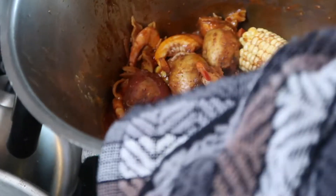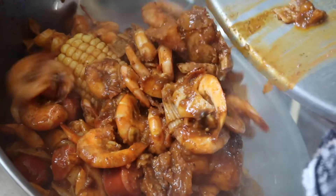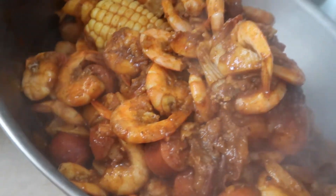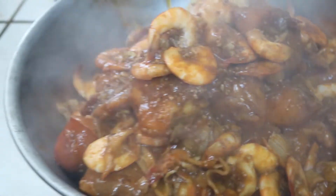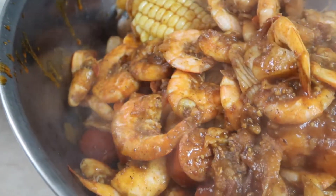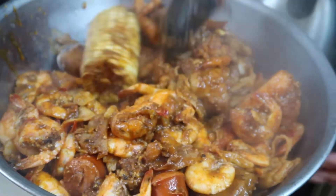Welcome back everyone — we are done! We're going to pour everything into a larger pot. Wow, that's a lot! Alright, we'll see you at the table.